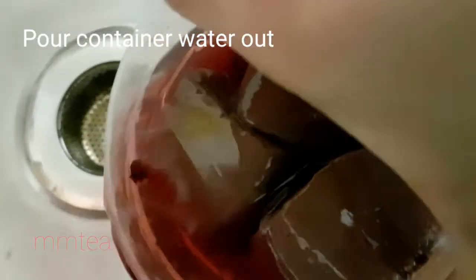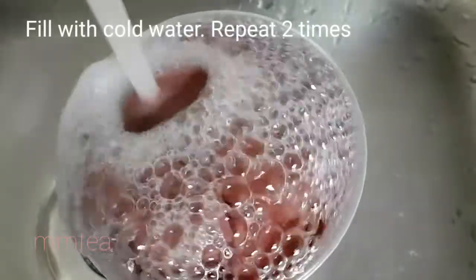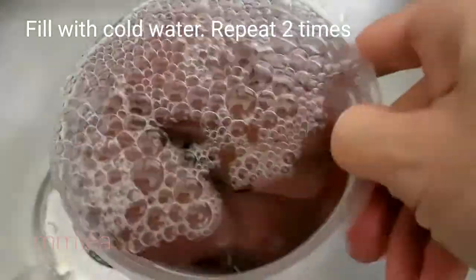Pour the liquid from the pork blood jelly out. Fill with fresh cold water, pour it out and fill it one more time to wash the pork blood jelly.